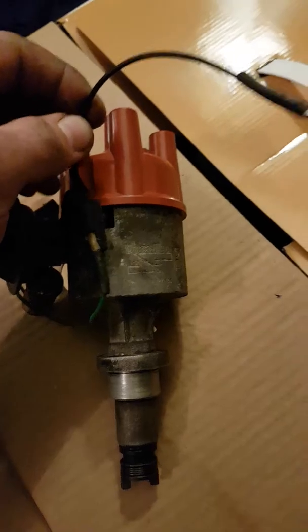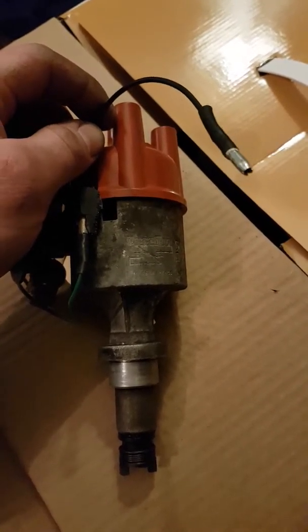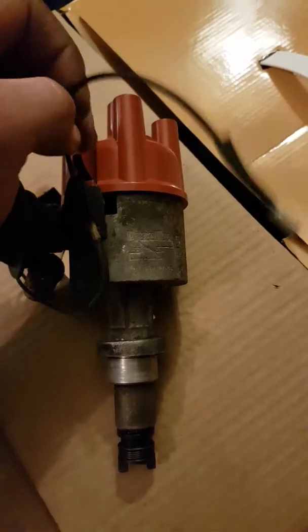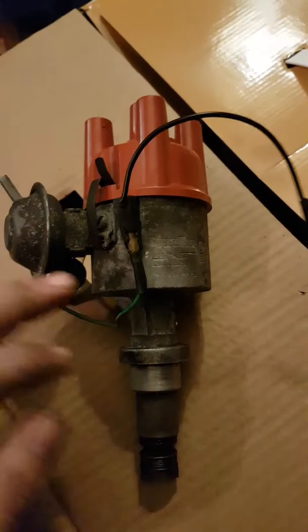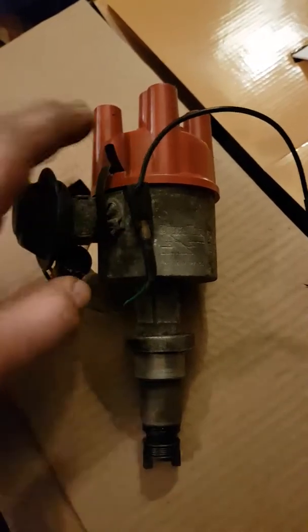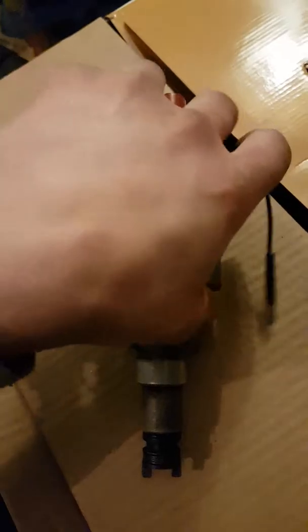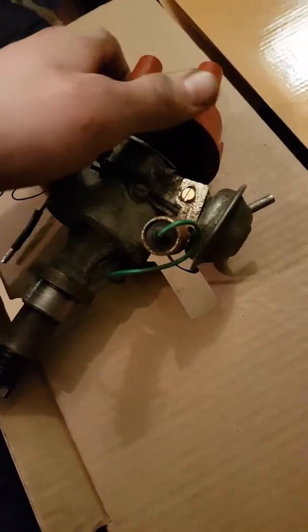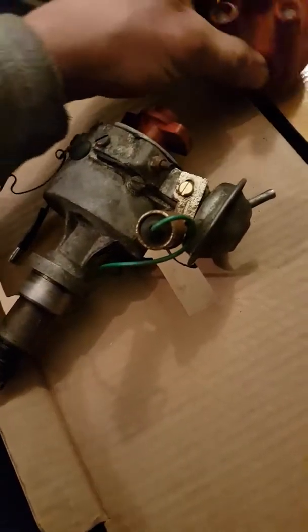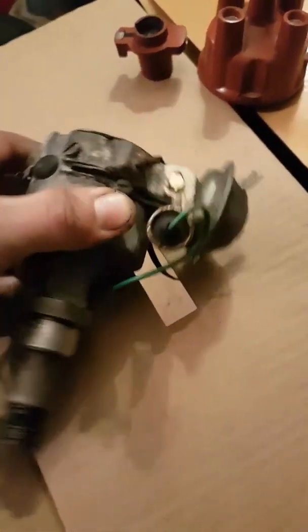The 12 volts from the ignition switch goes to the positive feed on the coil. We then have a negative pole in the coil as well, which is what we call the low tension circuit - this wire here. It comes down to the distributor, and inside the distributor we have what they call a contact breaker point, which is used to tell the coil when each cylinder is coming up and when it needs to fire.